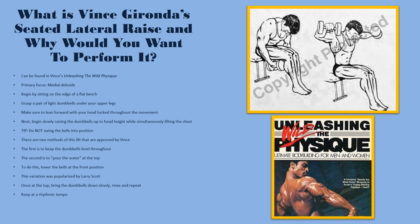This variation was popularized by Larry Scott, who actually performed it this way. Once you're at the top, bring the dumbbells down slowly, rinse and repeat until your set is done. In the next segment, I will demonstrate this exercise for you.